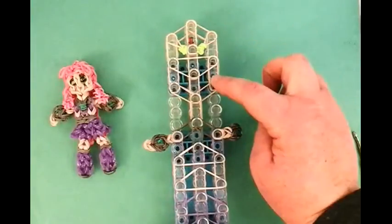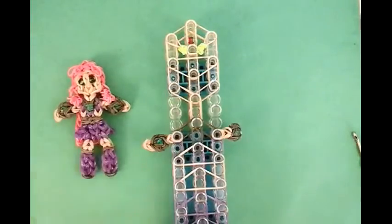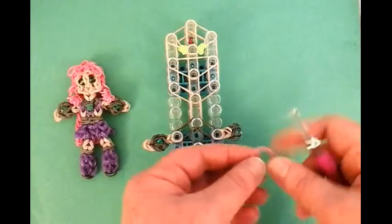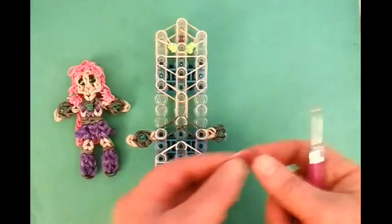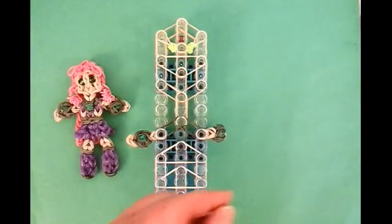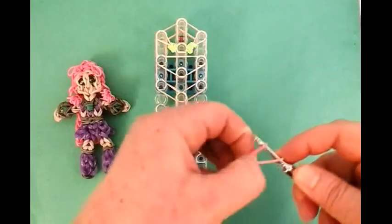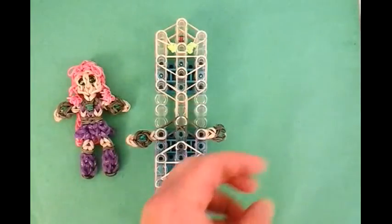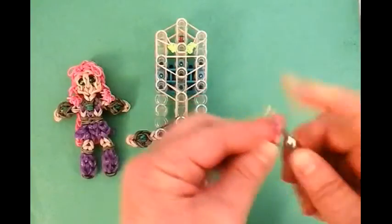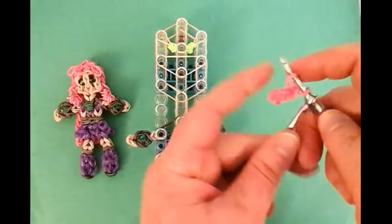So now we're going to work with the hair. We're going to first make these little side hair. It's going to be pink — you can do pink from the Sweets Collection, regular pink, or even red, anything that resembles Starfire's hair. It's going to be single, wrapped on the hook four times. Then we're going to take another single and slide that on there right in the middle. Then another single — we're going to do four singles total. You can place that here.